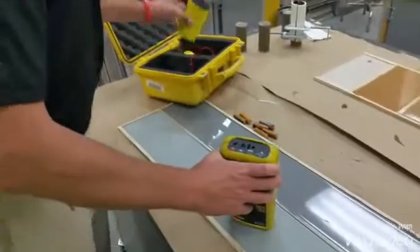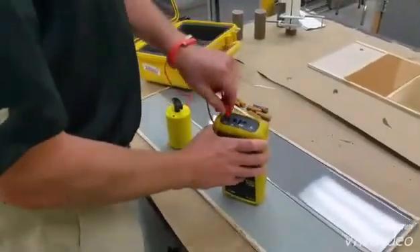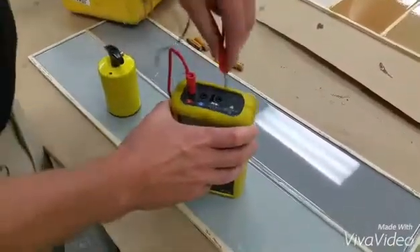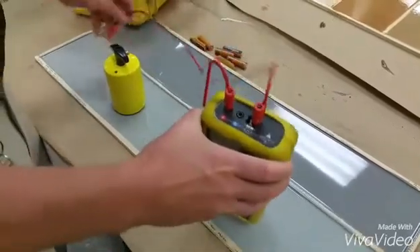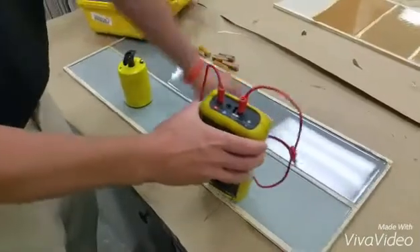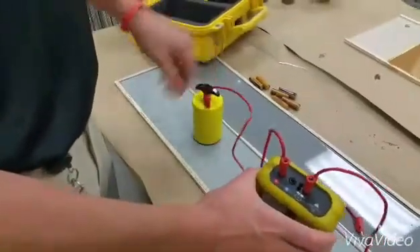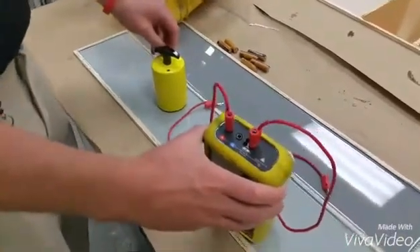So we take our leads and we make sure you have one in the positive, your other one in the negative. You can connect your leads two different ways. We generally stick our leads into the probe like so. But you guys have the alligator clamps, so you can actually clamp it to this metal screw right here.